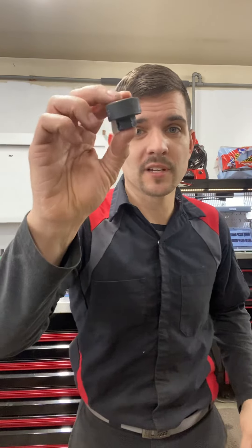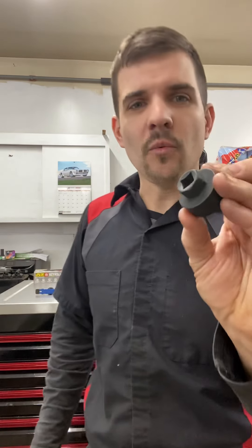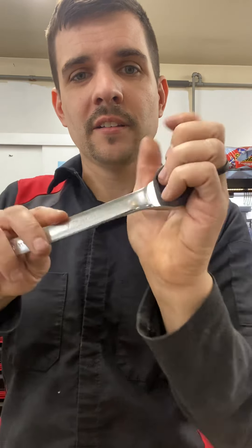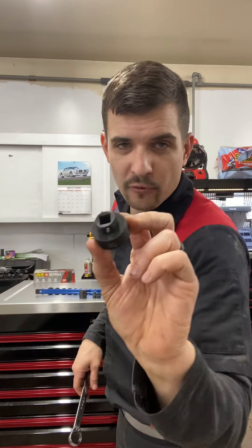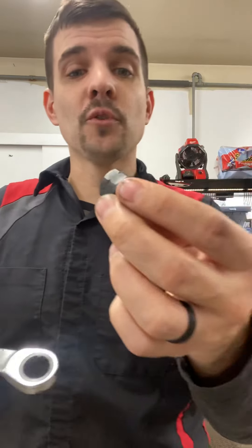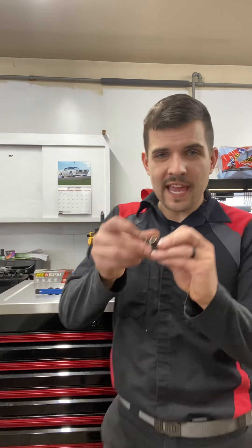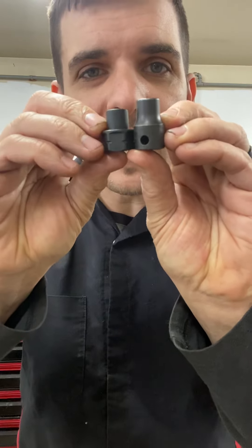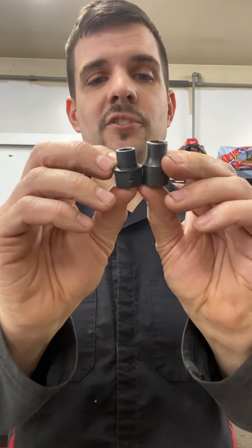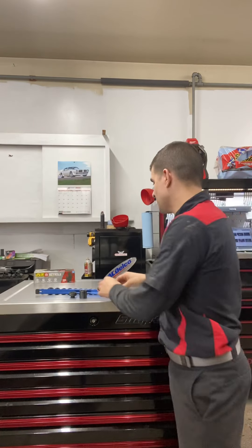Something cool you may not know: every single one of these sockets has a 17 millimeter flat on the bottom, so you can put a wrench on it. That is awesome. So that's the 24 millimeter, and here's the 8 millimeter — I thought that was super cool. That's going to come in handy in certain cases. On the 8s it's not as noticeable a difference as the 24, but it's still more shallow and you still have that 17mm flat.